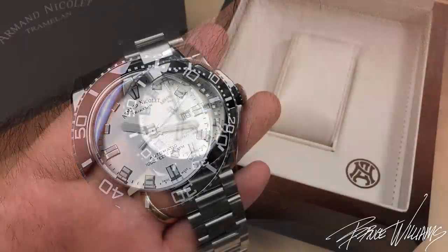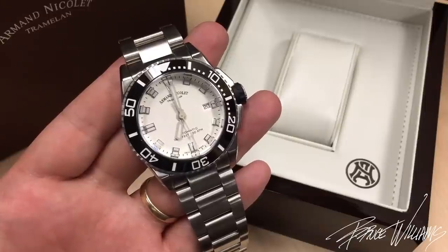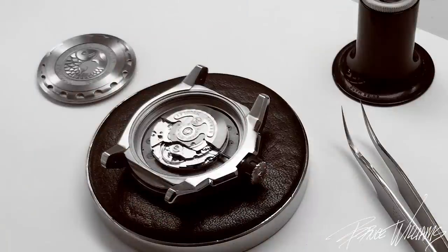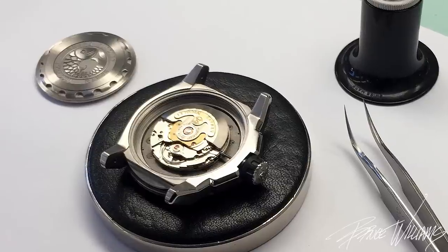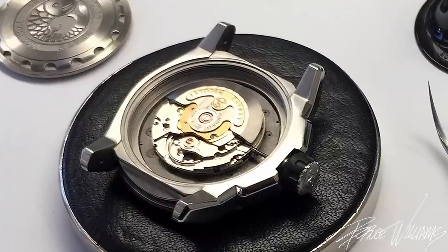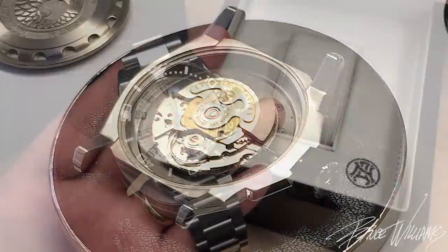The movement in here is what they call the AN2846-9, based on an ETA caliber called the 2846. This one has 36 hours of power reserve, 21 jewels, and a slightly lower beat frequency at 21,600 beats per hour. It's running as accurate as a chronometer — I'm getting about plus five seconds a day, which is just on the outside edge of those specifications.